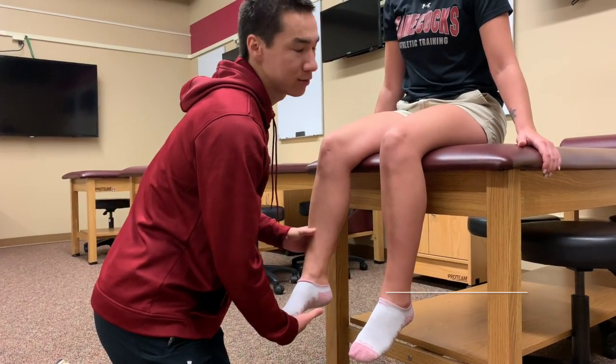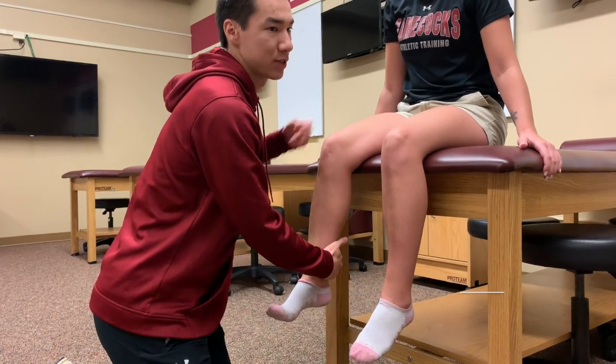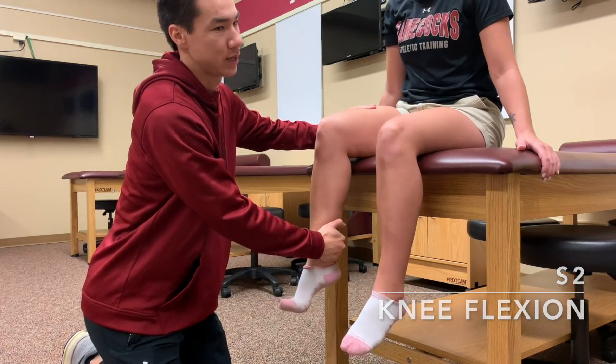And then S1 is plantarflexion, so push my hand — gas pedal. And then S2 is hamstrings, so they're going to kick in.